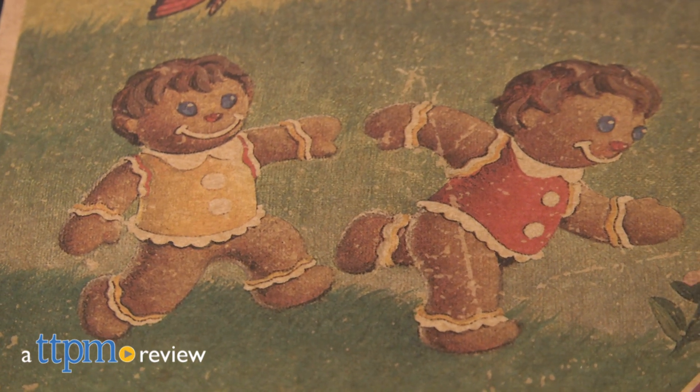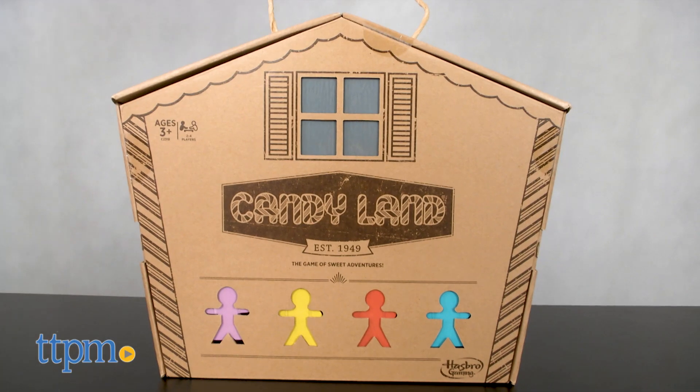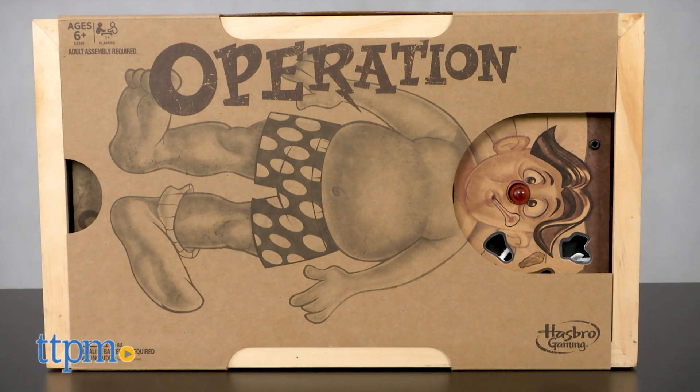Mom always said that if you eat too much candy, you're going to get sick. Hi, I'm Matt with TTPM, and today I'm playing with Hasbro's rustic editions of Candyland and Operation. These two children's classics have been entertaining families for decades, and now the fun continues with some great new looks.